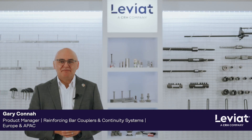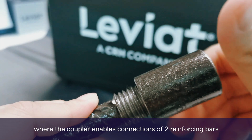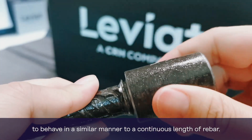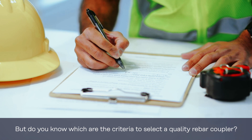Hello, I'm Gary from Leviat. Rebar couplers are a widely used construction component around the world, where the coupler enables connection of two reinforcing bars to behave in a similar manner to a continuous length of rebar. But do you know which criteria to use to select a quality rebar coupler?